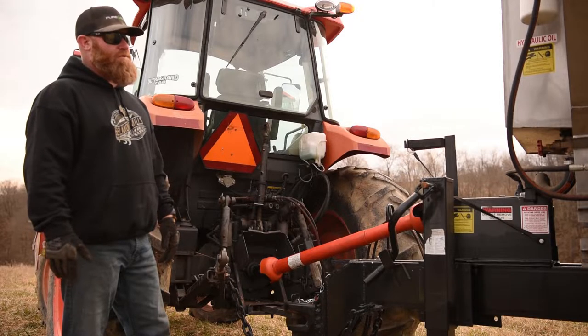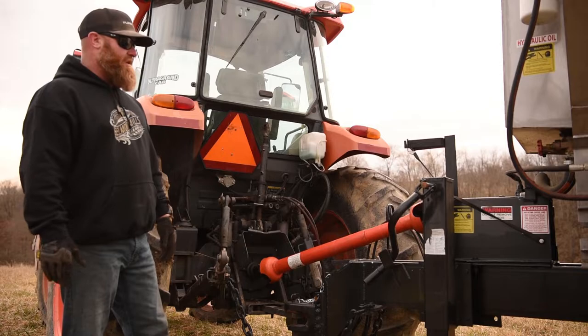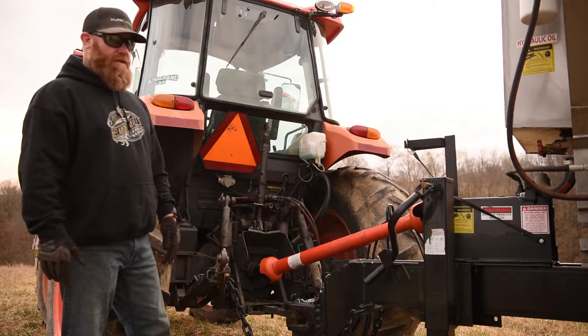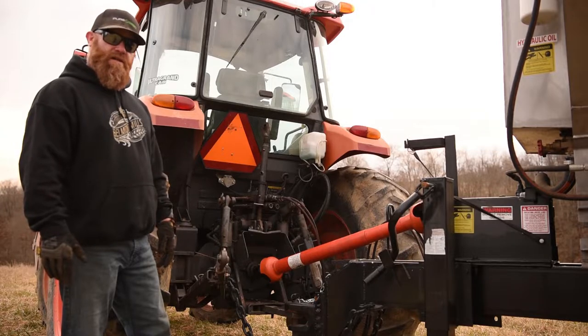Today we're going to go over some safety tips with a fertilizer and lime buggy. This unit is a PTO over hydraulic unit and we're going to go over a couple safety tips and how to show you how this thing operates.